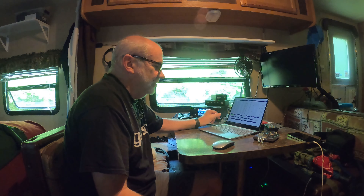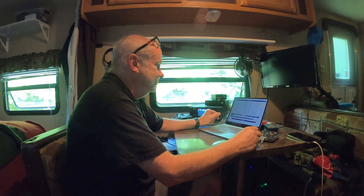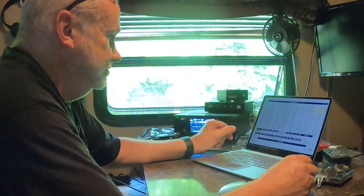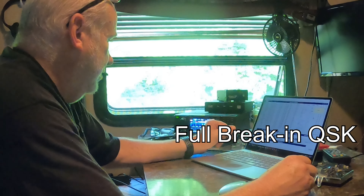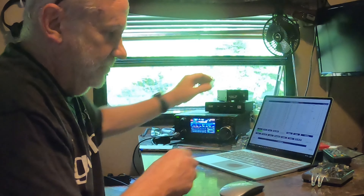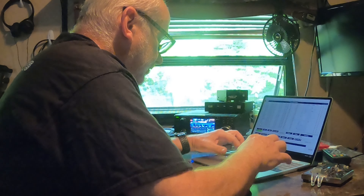I'm using N3FJP logging software and I'm getting used to it. I'm running CW and it works really well. He must have been somebody left over from the CWT contest, but he didn't copy my part.